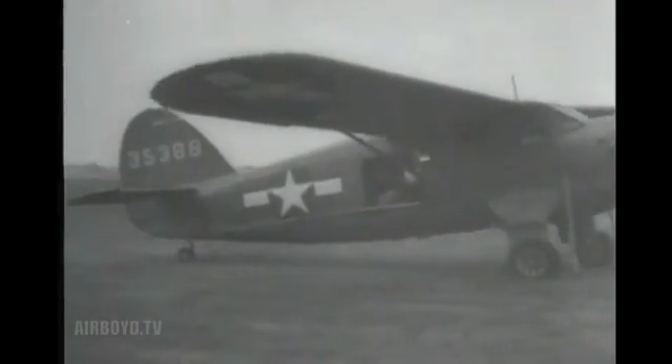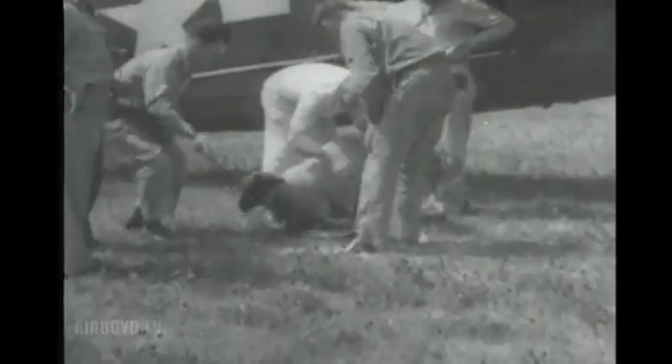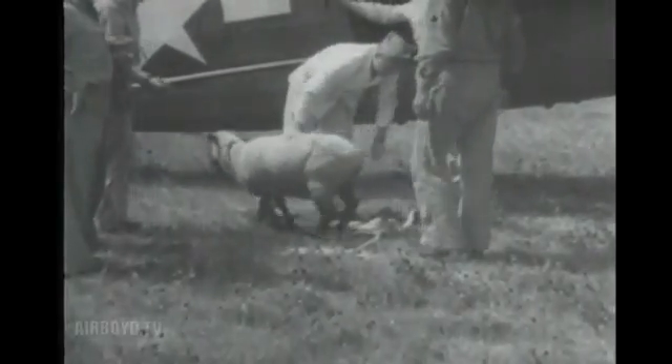The sheep returns none the worse for wear, setting the stage for experiments with human beings.